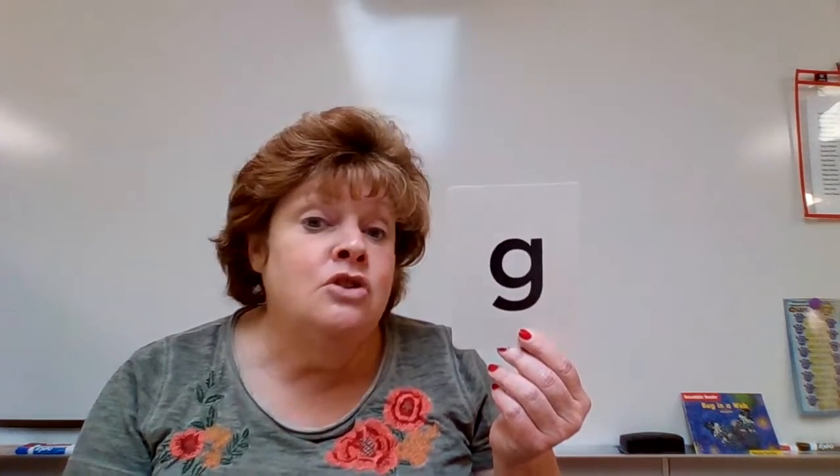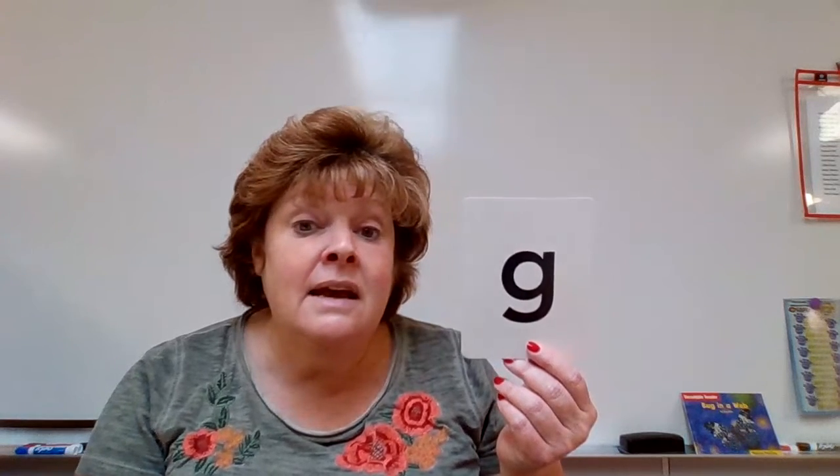All right, friends. The letter we are working on this week is the letter G. G can say two different sounds. It can say 'guh,' like 'get' or 'guitar,' or it can say 'juh,' like 'giraffe.' It's one of those tricky letters that has two different sounds.